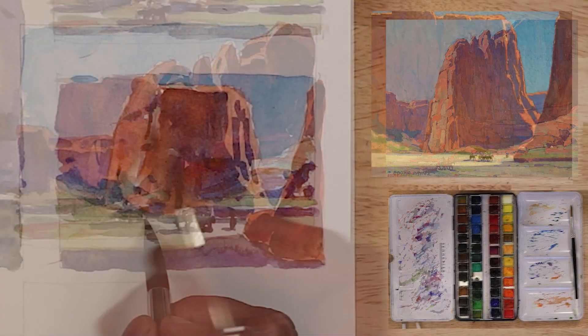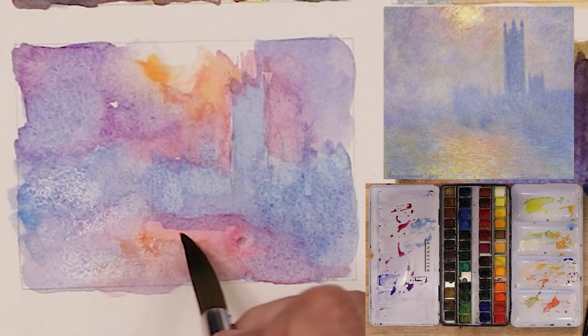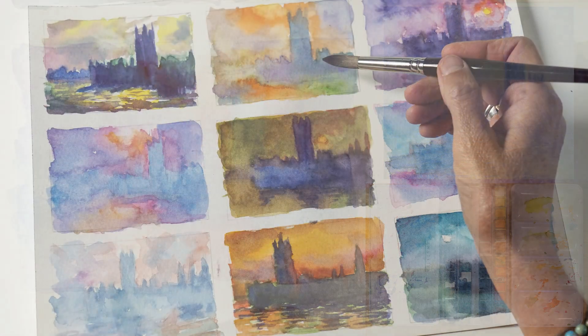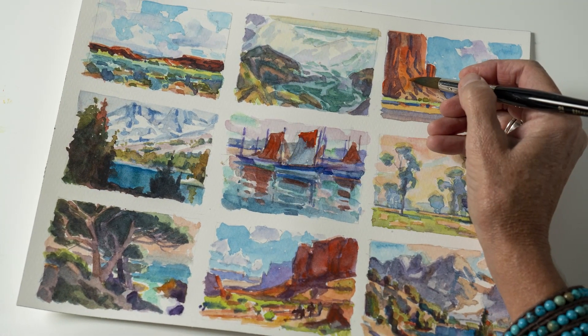Finally, we'll study composition so we can bring life to our studies. Then we dig into our projects and complete multiple small studies to give us lots of opportunity to apply the principles of color and composition in depth. By the end of the workshop, you'll have painted 26 masterpieces. How about that?